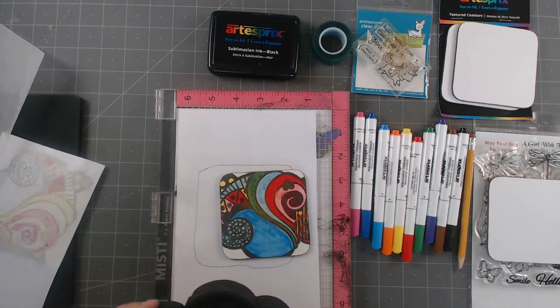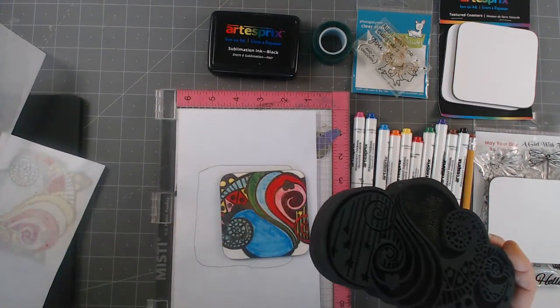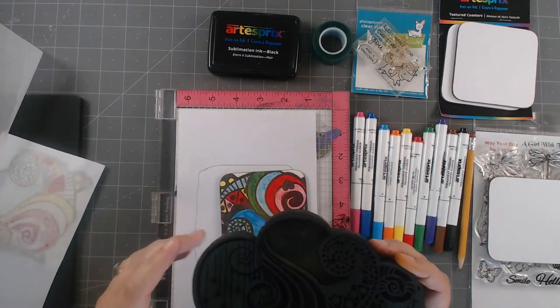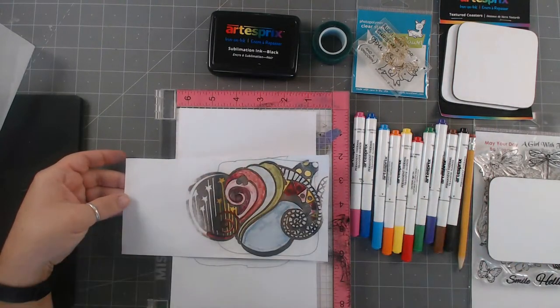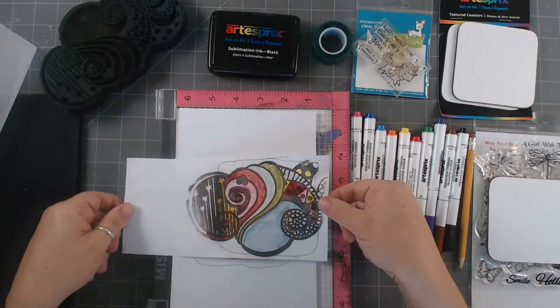I use my regular old iron — it used to be used for clothes, but it's now just turned into my crafting iron. You just put it on top for about four to five minutes on the highest heat setting. I stamped this first on regular old copy paper — just stamped it — and then used the colored markers and colored it in.